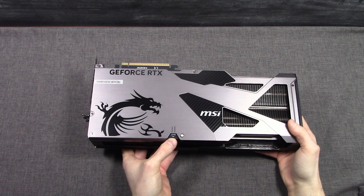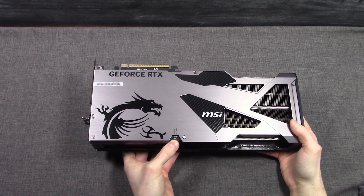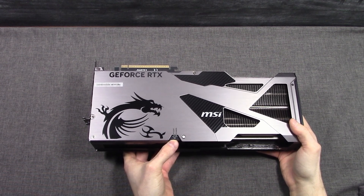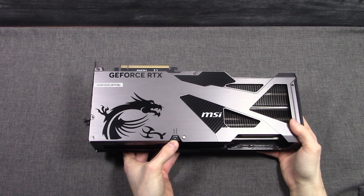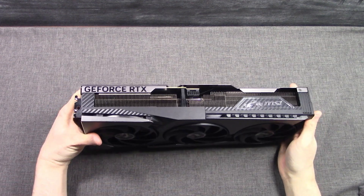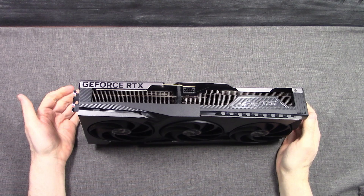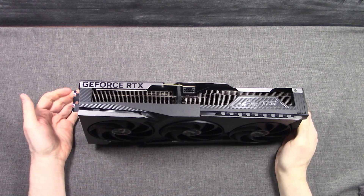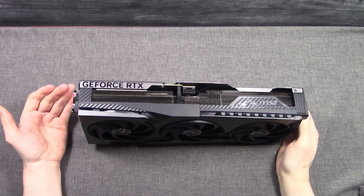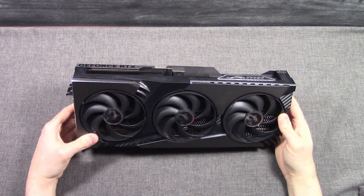We ran it on the Gaming profile during all of our testing and we didn't notice anything too loud. This was definitely a very quiet video card on the Gaming profile and it stayed very cool as well. We didn't even need to raise the fan speeds when we did overclocking. This card uses MSI's Mystic Light RGB, which you can control in MSI Center, and it supports MSI Afterburner for overclocking. Let's talk about overclocking because we found that very exciting on this video card.